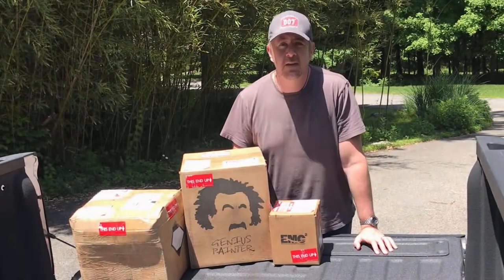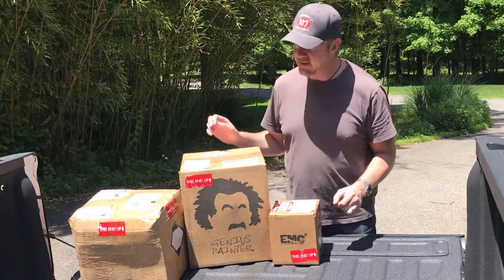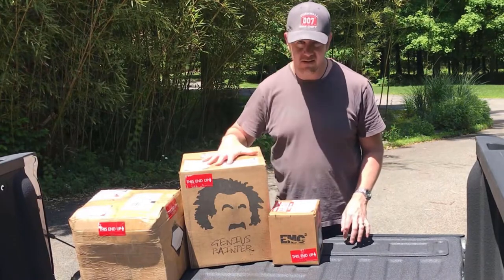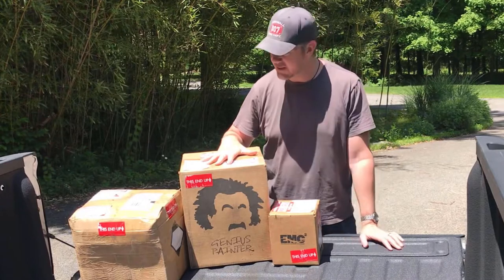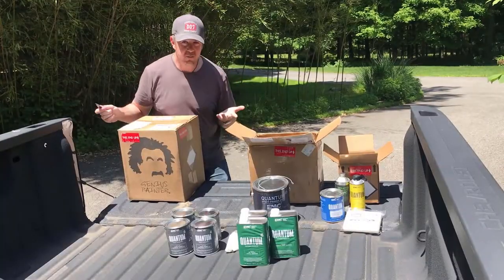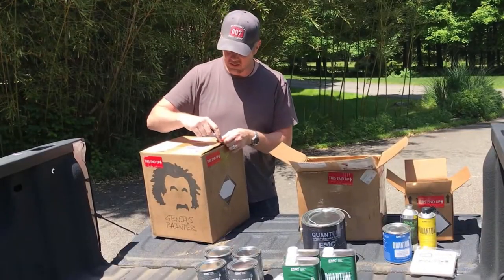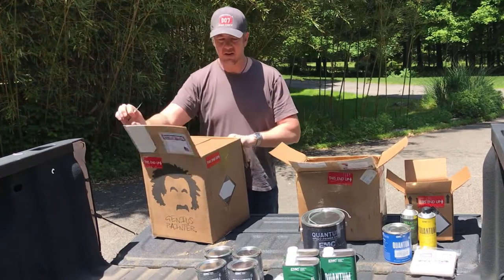Hey guys, so my shipment came in from Engineered Marine Coatings and I have here what I think is the Genius Bucket with the blue top coat that I'm going to use to paint the hulls. This is what you would receive when you order the Genius Bucket. Let's see what's going on in here.